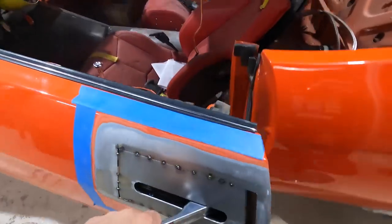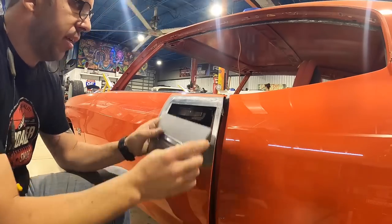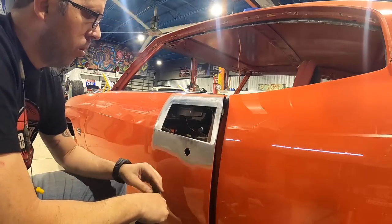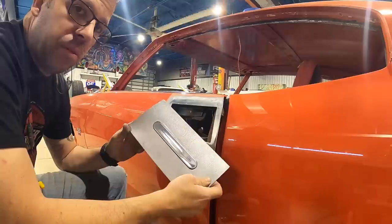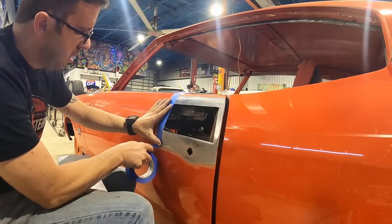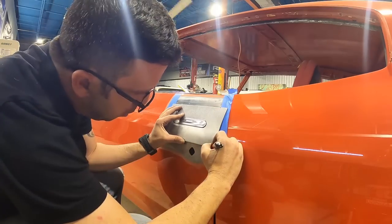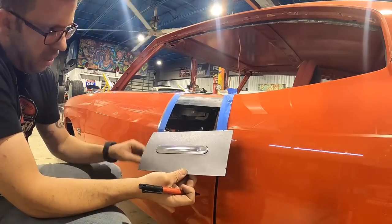We've got our handle in place — actually, I lied. I ended up cutting it out because I didn't like the way it was fitting and I didn't like the scab piece I was going to have to make on the side. The more heat you put into a door or a panel with multiple welds, the more chances it's going to warp and the more body filler you're going to have to use — the goal is to use as little body filler as possible. So I whipped up a new one using the same process, using one solid piece. Tape and a straight edge are good guides for transferring lines. I'll cut them on the bandsaw and then repeat the tacking process.